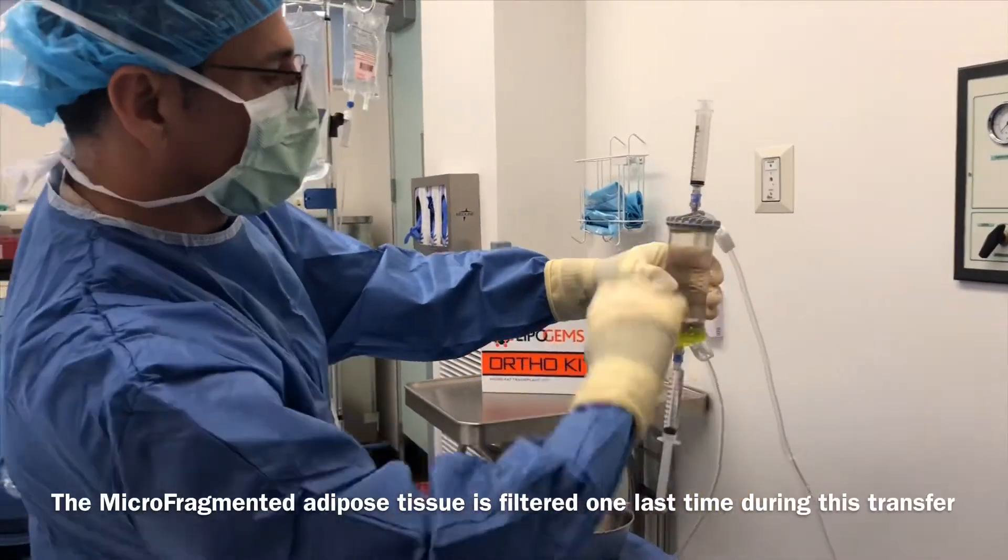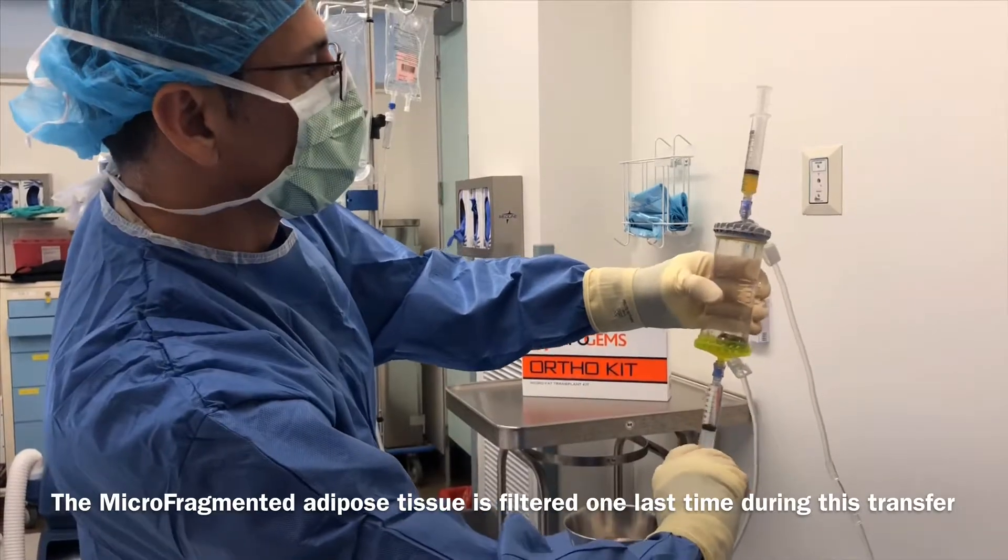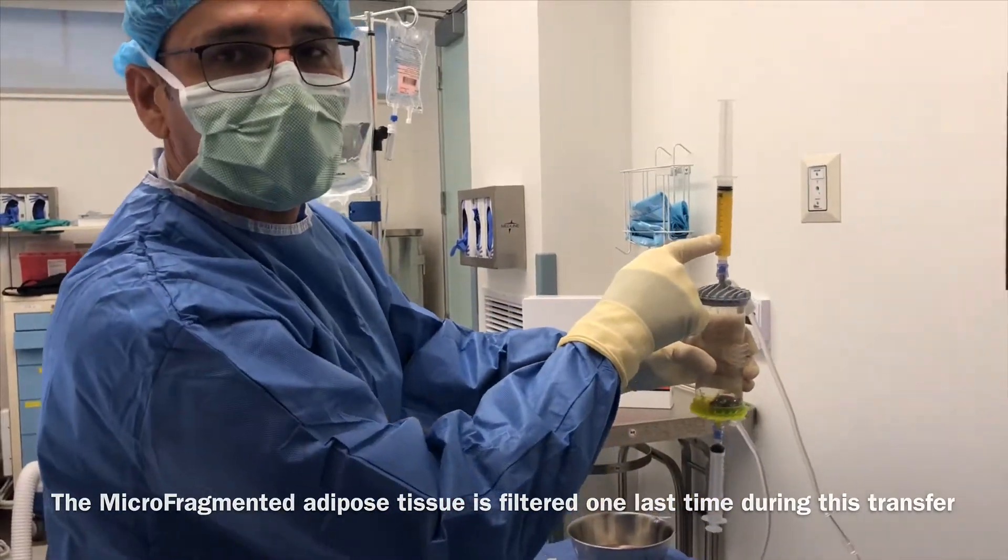We're going to be transferring the processed fat from here. That's what we will be injecting into the joints.